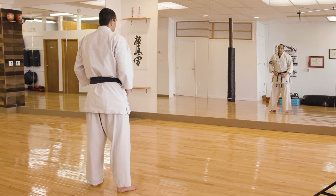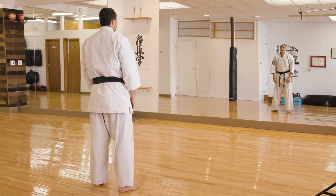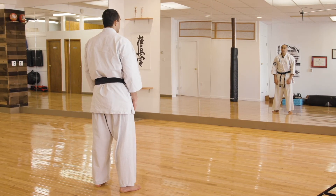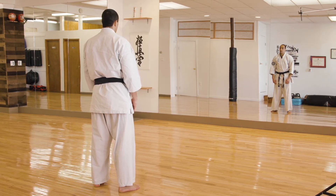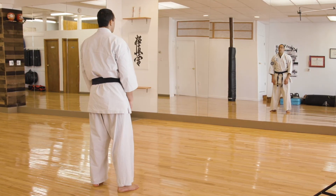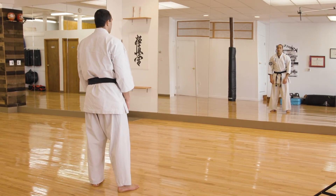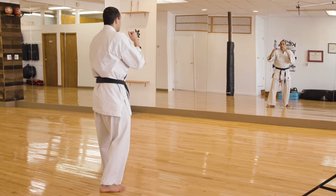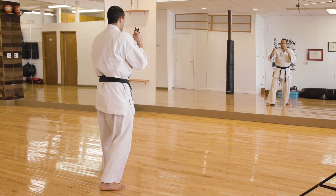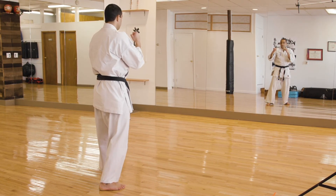And finally, blue belts should continue to progress in their conditioning, in their sit-ups, in their squats, and in their sparring. I will do some brief shadow boxing, just incorporating some of the new techniques we've learned. Fighting stance — students, remember to keep your hands up, to twist your hips, to make a proper fist. Hajime.